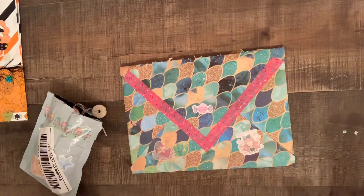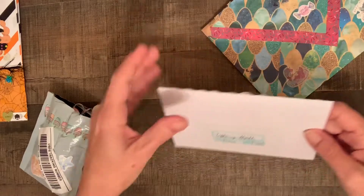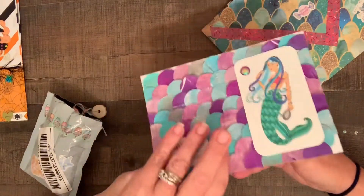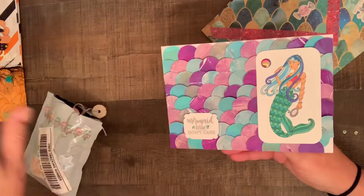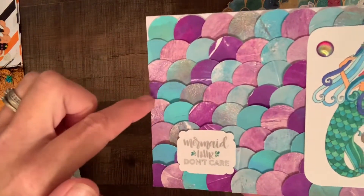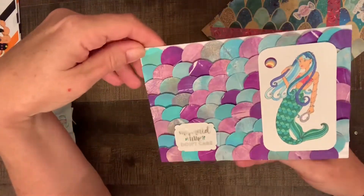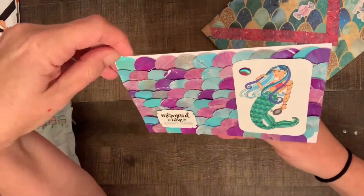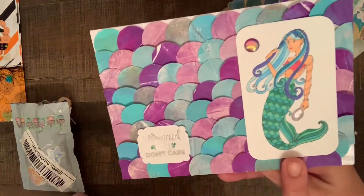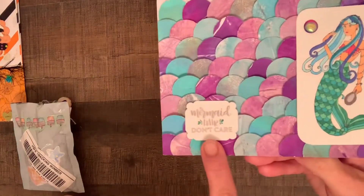This actually came in two parts, and she had told me that was going to happen. She sent out a card, and this is from Tiffany Hall. Look at how cute this card is, guys. This came about two days before the package came. Look at all these little circles on here that she put. Look how much time and effort went into making this card — it's beautiful. The mermaid. She has a mermaid stamp here that looks like she colored in beautifully. And it says, mermaid hair don't care. Love it.